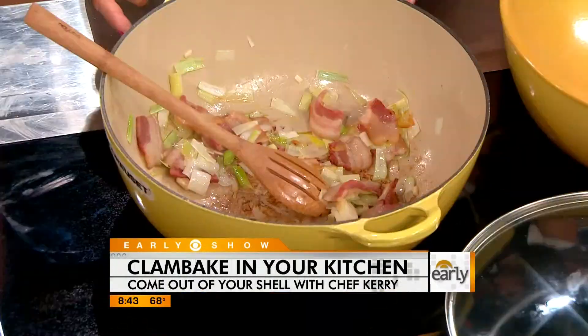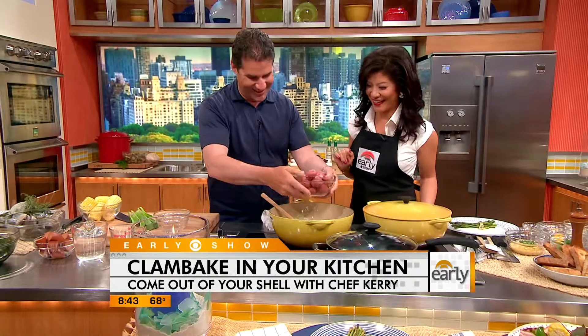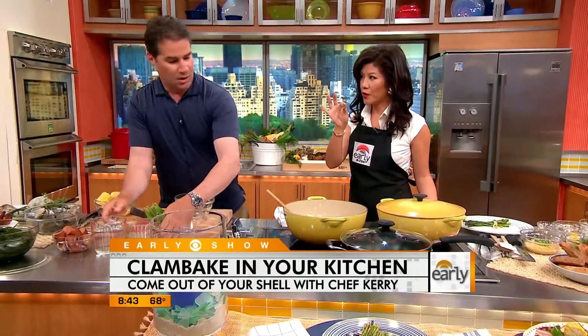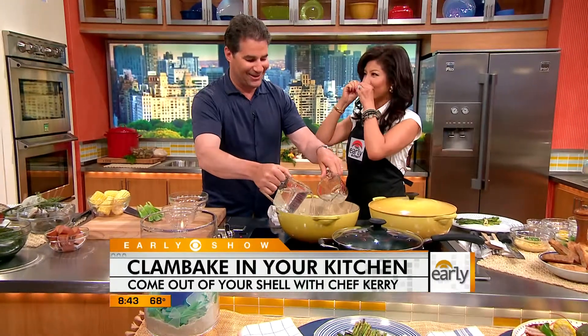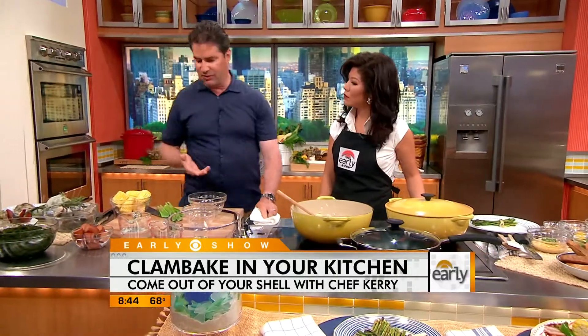What do we start out with? It's a big Le Creuset braising pot. And then you put this... should you break it before you put it in or just put it in a bowl? You could break it, yeah, because I feel like it releases the juices. It sure does. The whole thing about this is there's a versatility to it — you could use wine, chicken stock, any number of things.